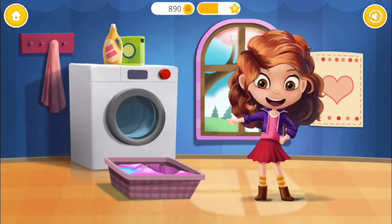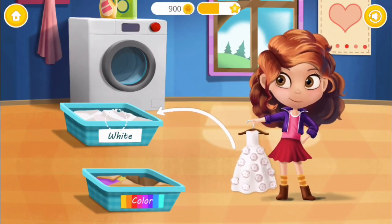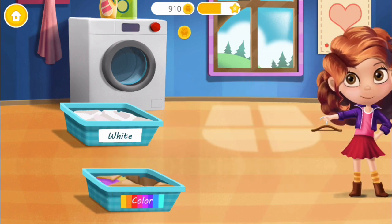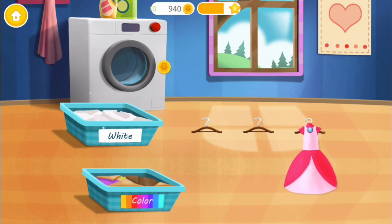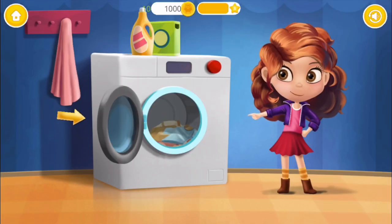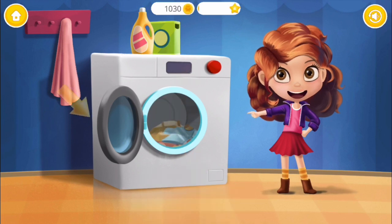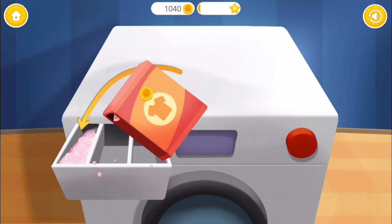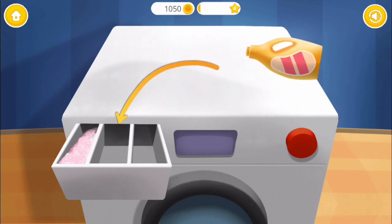Click the basket to begin. Separate colored clothes from the white ones. White, red, red, purple, purple, white, pink, white, blue, red. Open the washing machine. Put the clothes into the washing machine. Close it. Put powder detergent into the first drawer. Fill the second drawer with liquid softener.